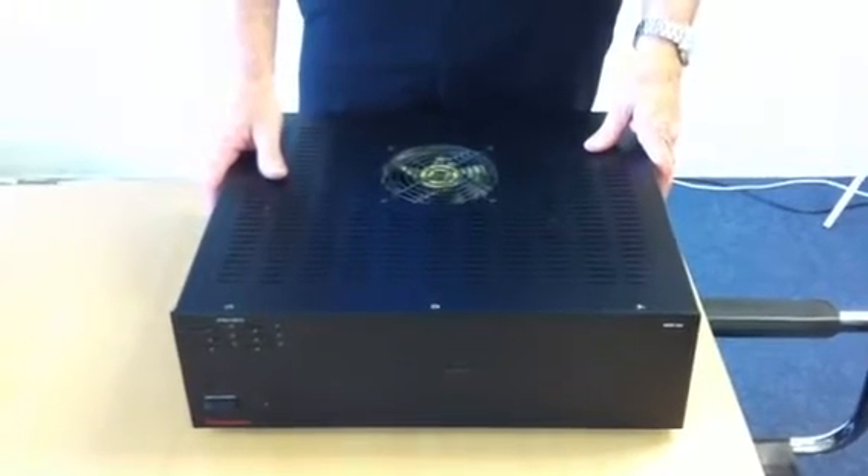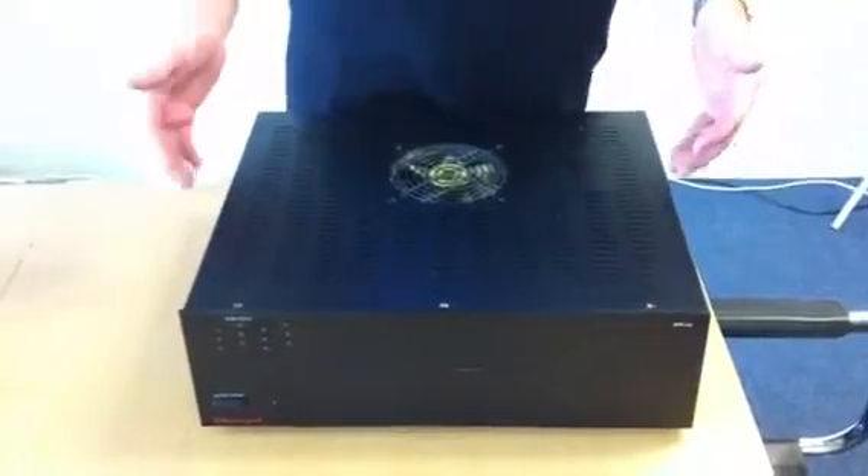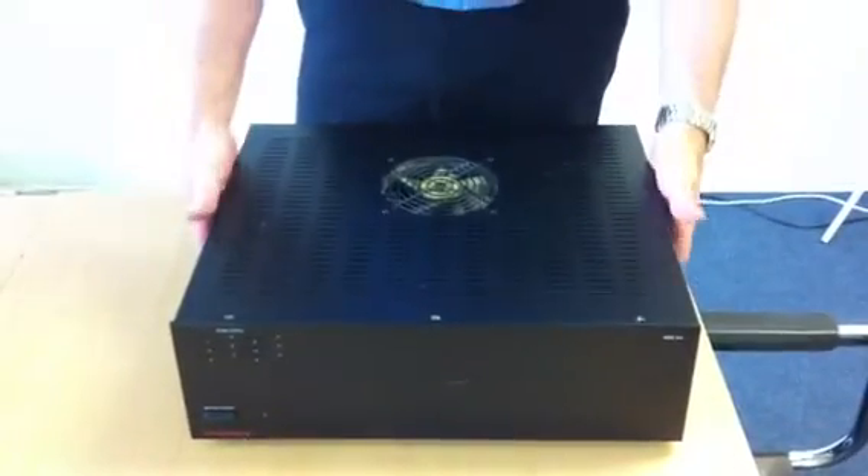Today we're going to show you how to change an amp module in an MZC66. There's a similar procedure for a 64 and an 88 as well.